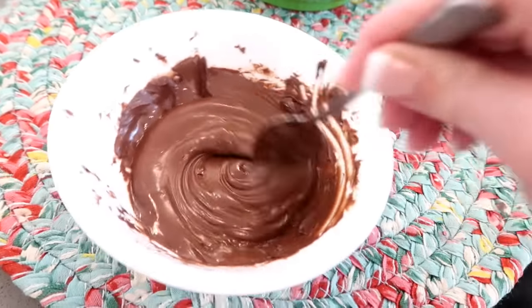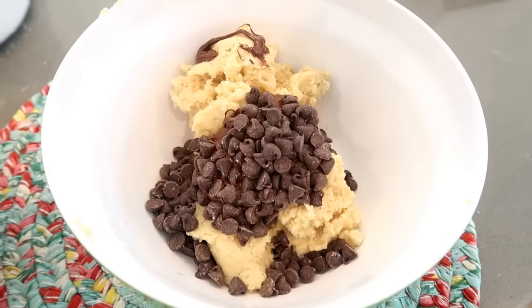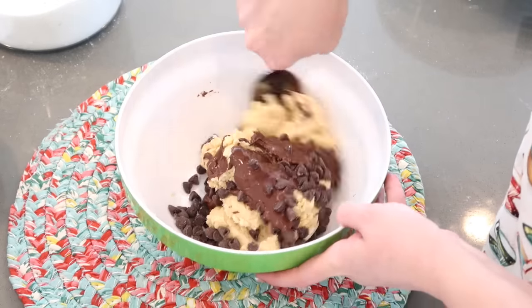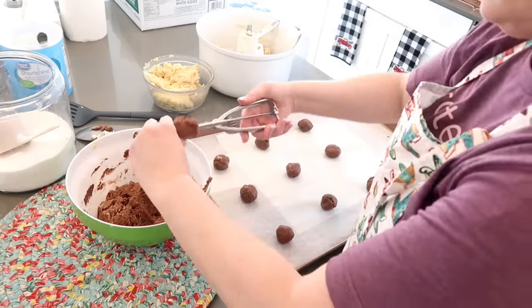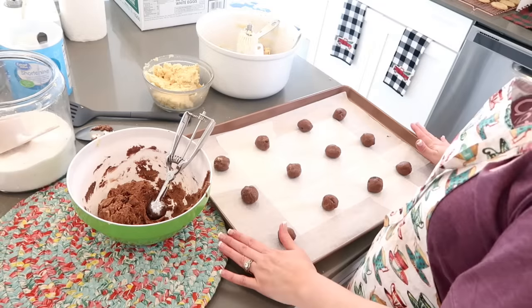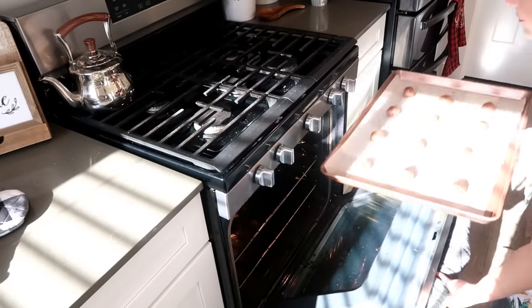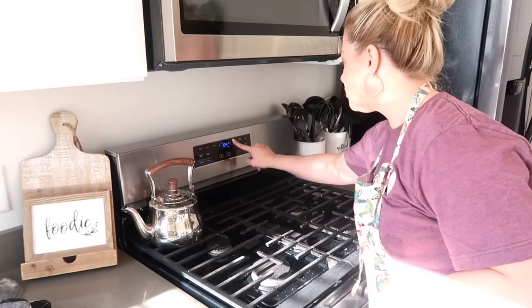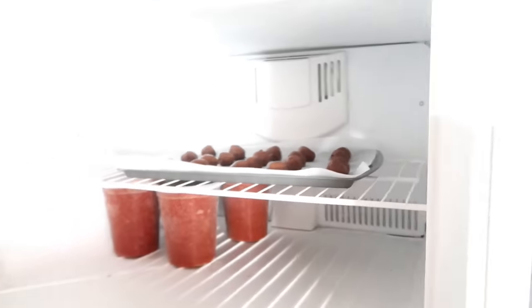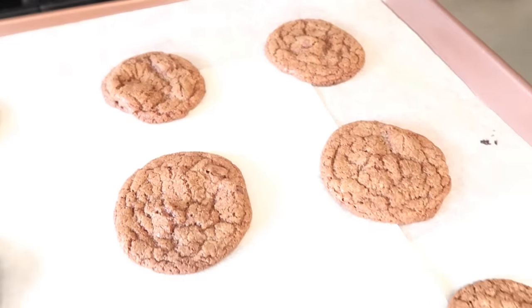I'm going to let these cool and then we'll frost them and decorate them — it'll be a good time. So now to make the chocolate cookies, I'm going to take this melted chocolate, add it in here, mix it up, and add a half a cup of chocolate chips and mix it all together. These are going in the oven, and I'll roll the rest out and put them in the freezer. I'm going to do eight minutes to make sure they don't cook too much. Would you look at those — wait till you see what we do to them after they cool off.